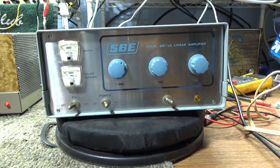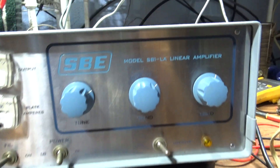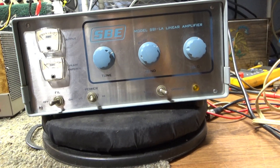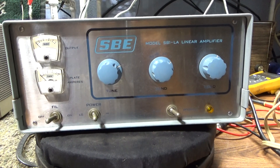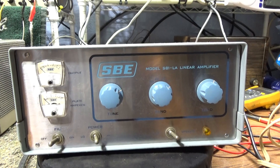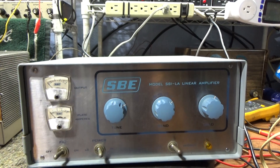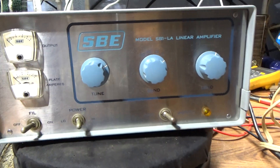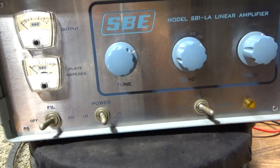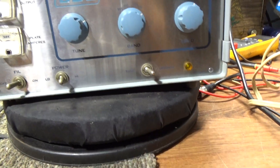I already did a long unpowered walkthrough on this recent eBay buy, the SBE SB1LA. Not going to get too in-depth because I tried to do that with the long-winded walkthrough, but basically it's a sweep tube amplifier using six 6MJ6s, which is like a high-powered version of the 6LQ6 — all finals, no drivers, a little bit of a weird configuration. This amp was made in 1962 and 1963.